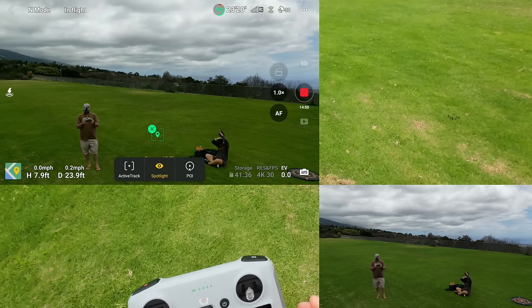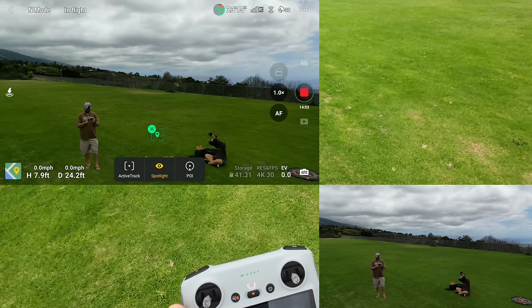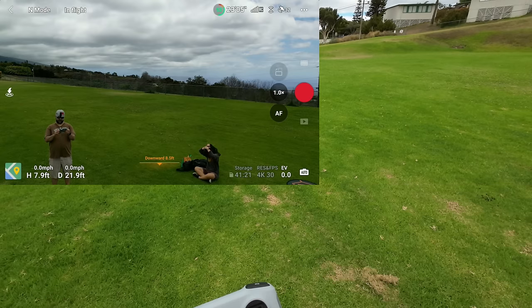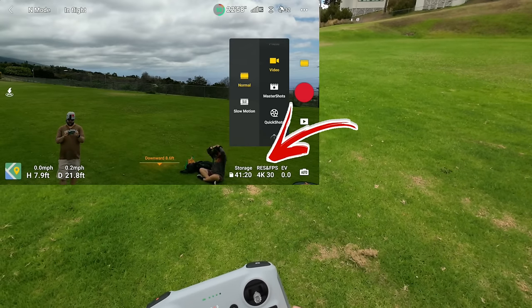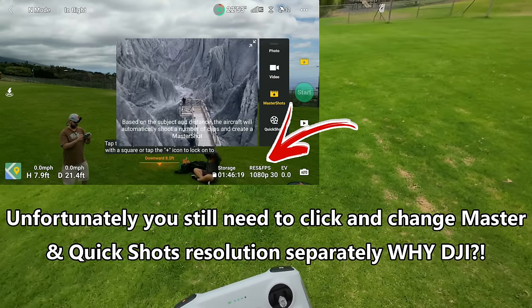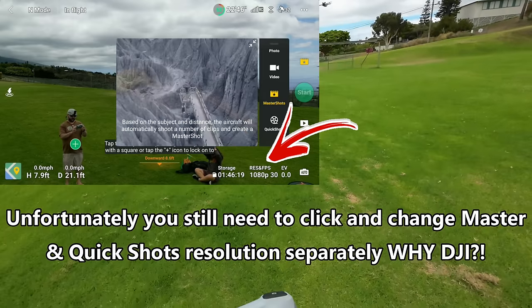Still at 53% — that's awesome. It's still in that tracking mode which is a bit frustrating. I'm going to hit Spotlight again. Now going to stop recording on the camera and let's try a Master Shot. Usually it does like a series of Quick Shots, so let's see what it can do — drawing a box around Sonia.